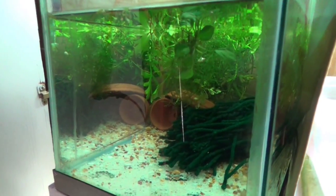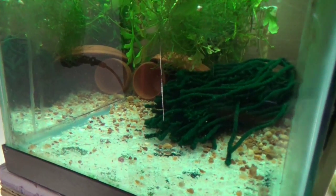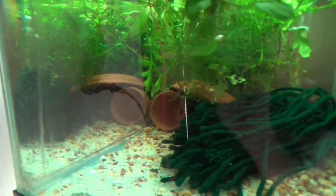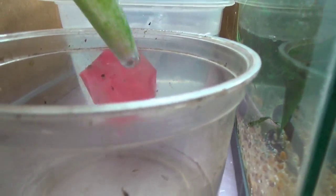I didn't realize, but yesterday I put a bunch of little three-quarter-inch panda fry in here, and I had no idea that this tank had all these gossii.